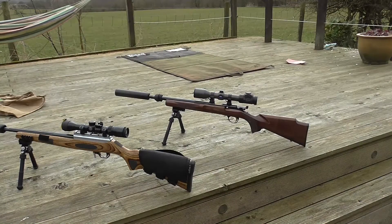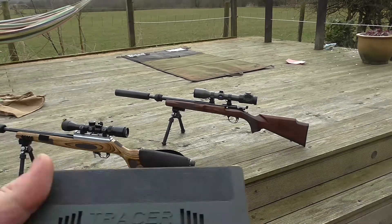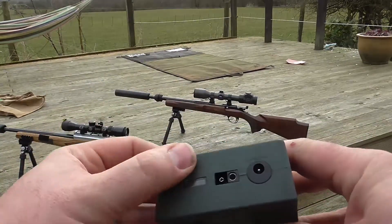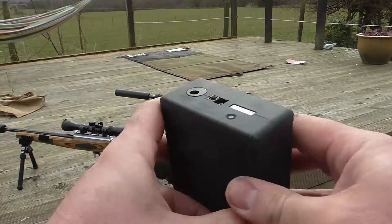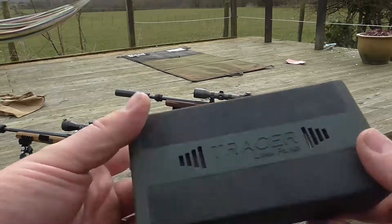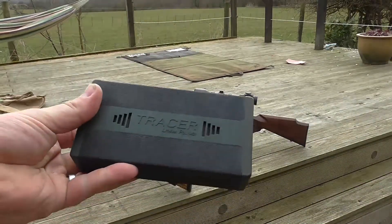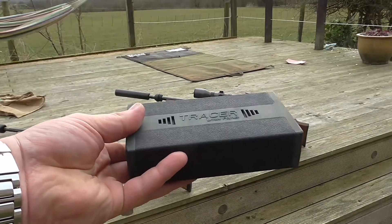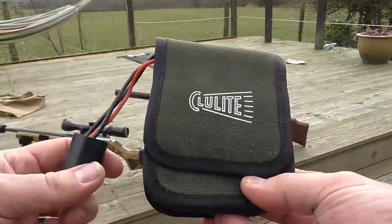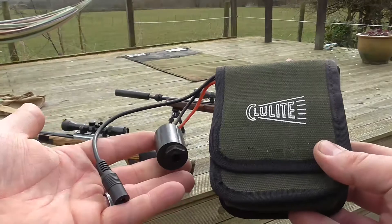On the lithium pack front, I've got the two main players here. The 8 amp Power Tracer — square box, fuel gauge, power in for charging, normal demon connector out — tough, strong, quality. I've also got the minutely more expensive 9.2 amp Power Clulite, little canvas pack, significantly smaller than the cables out.